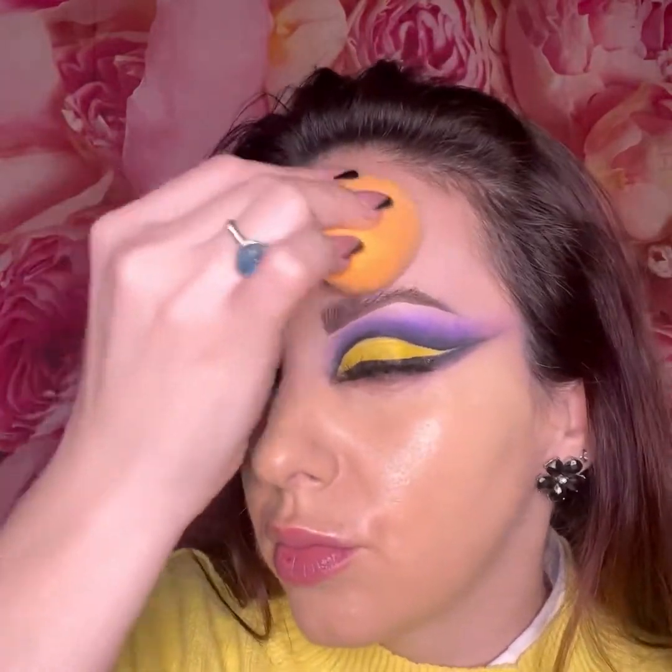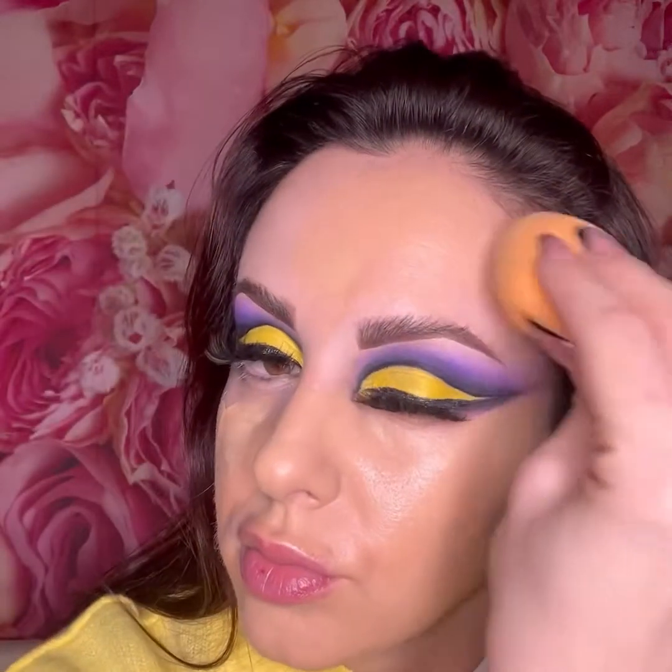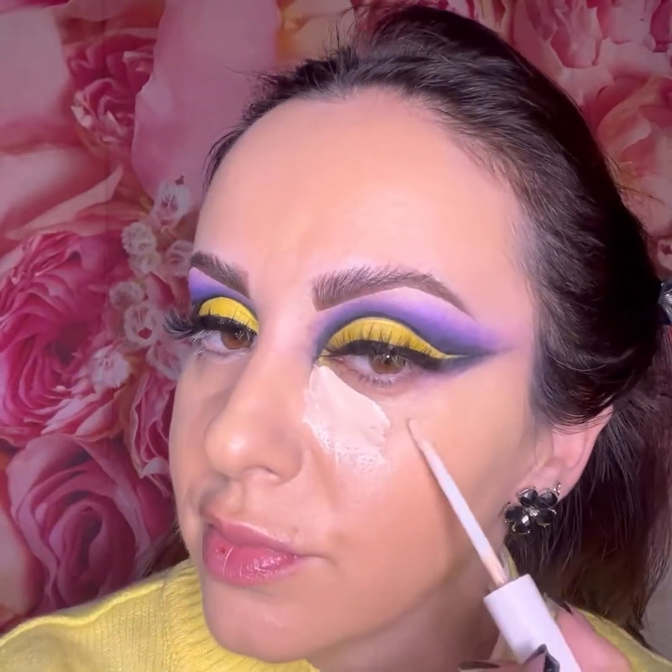Mixing these two gives you a really full coverage mixture suitable for combination to dry skin. Next I'm using the CoverGirl concealer, placing it underneath where I have my dark circles and on the outer corner of the eyes to create a lifting effect.